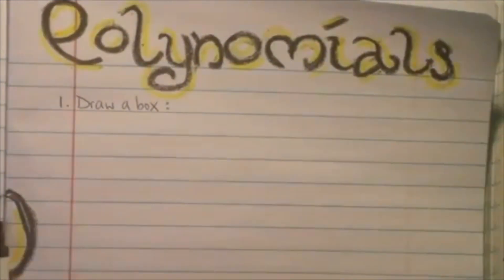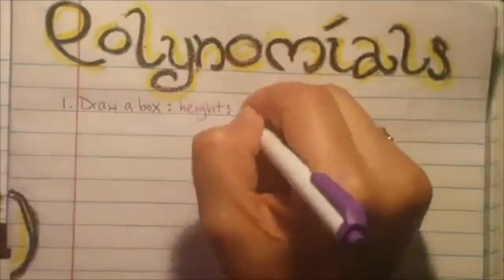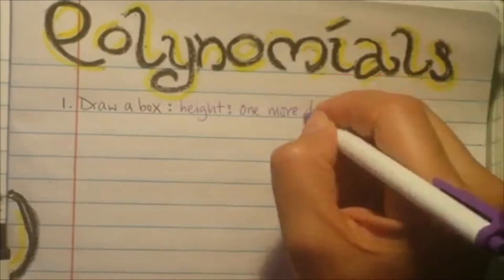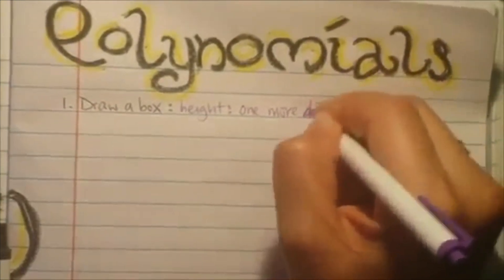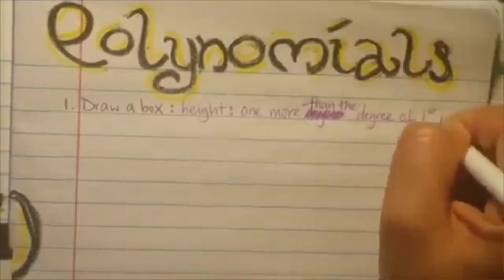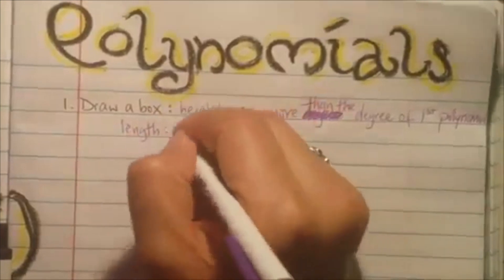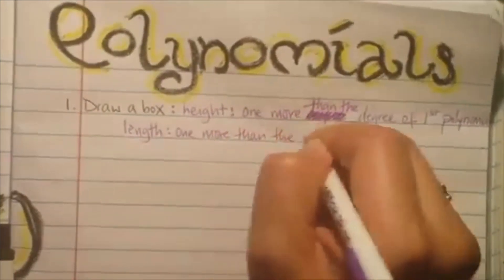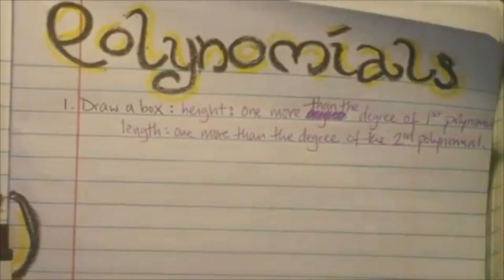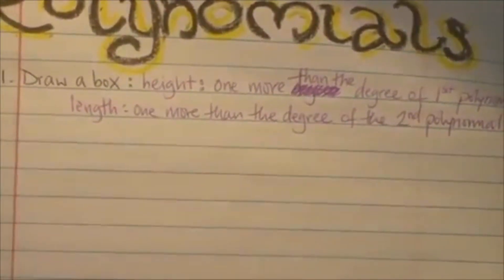The height is going to be one more than the degree of the first polynomial. And really, this is going to be just like the lattice multiplication, so this is where it comes into play. The height is one more than the degree of the first polynomial; the length is going to be one more than the degree of the second polynomial. So you're going to recognize what this is — it's really simple this way and makes sure that you don't leave any terms out, so you don't get the question wrong.